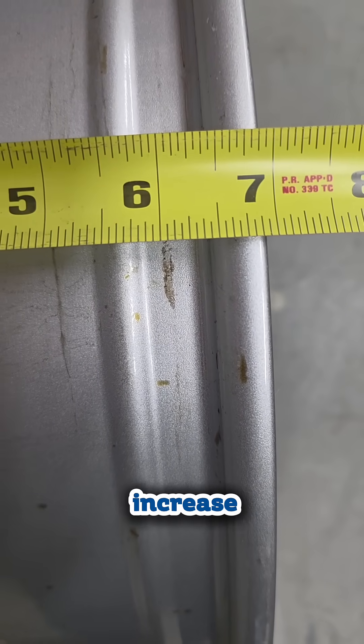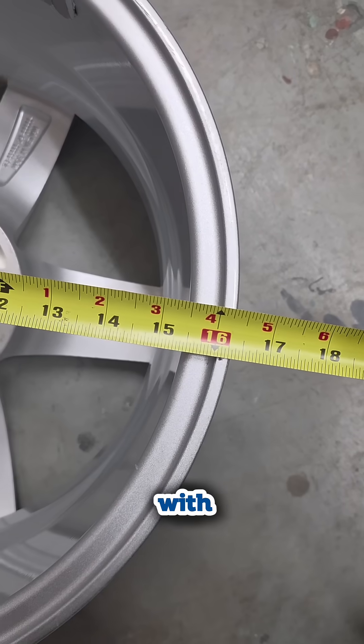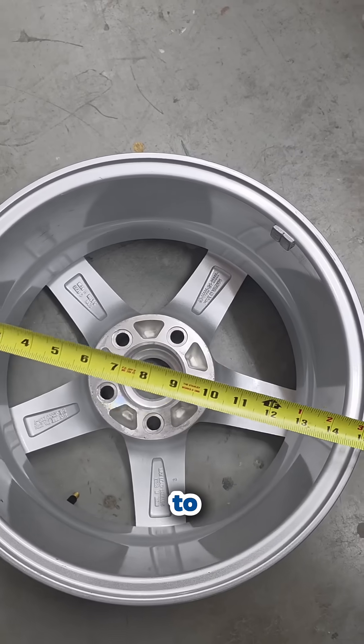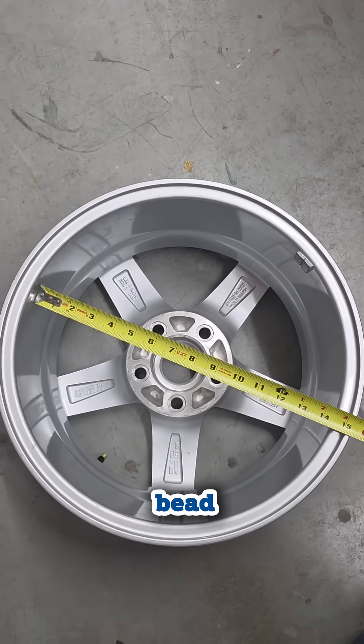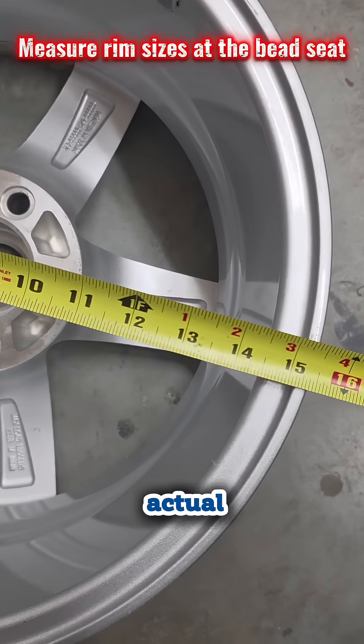Most wheels increase in 1 inch increments, except some dually sizes. Width is easier, especially with the tire off. Measure inside to inside, bead seat to bead seat. Outside to outside will be about 1 inch more than the actual width.